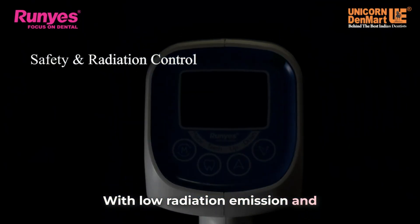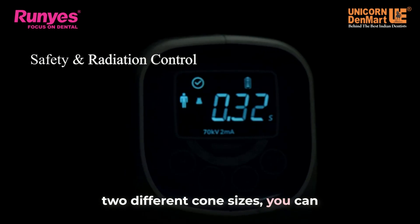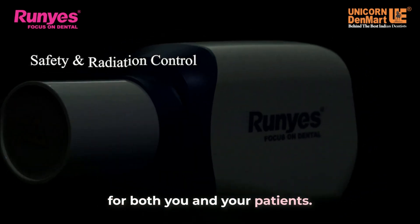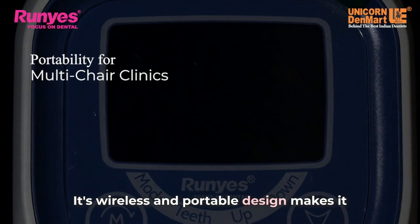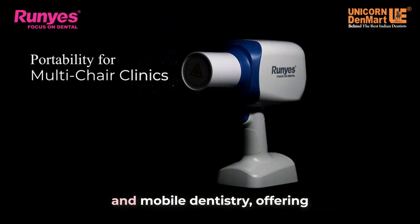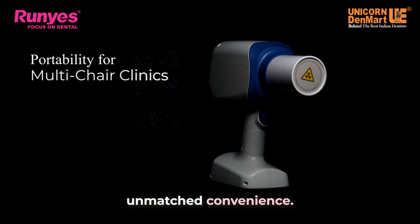With low radiation emission and two different cone sizes, you can ensure a safe imaging experience for both you and your patients. Its wireless and portable design makes it ideal for multi-chair clinics, home visits and mobile dentistry, offering unmatched convenience.